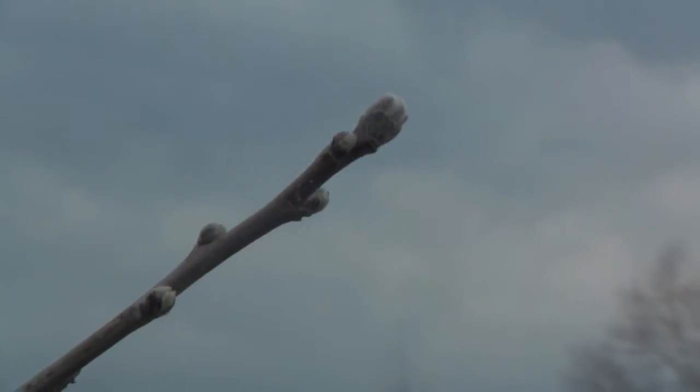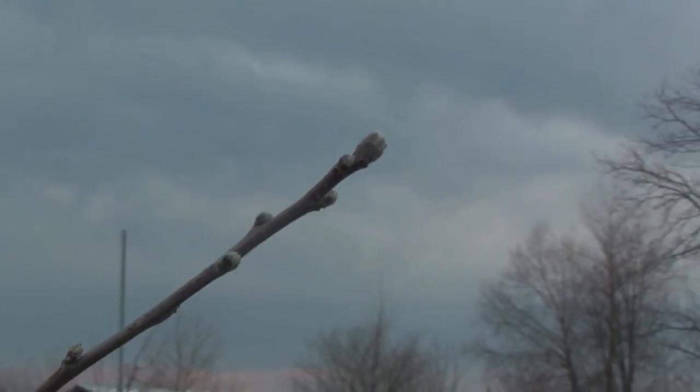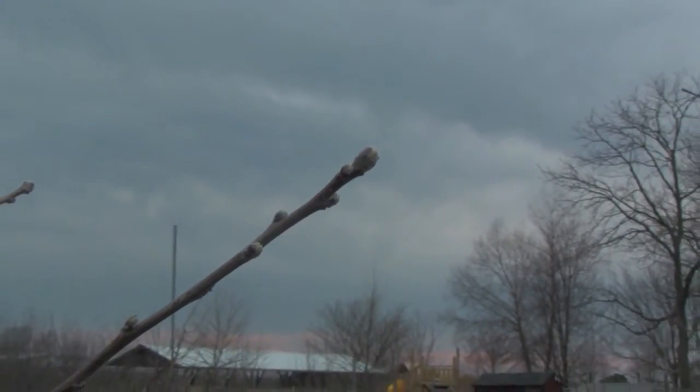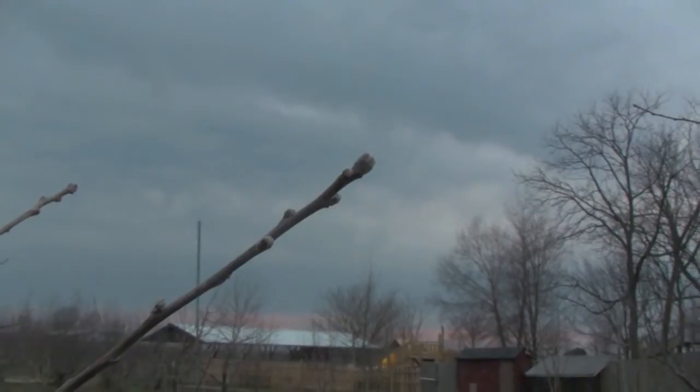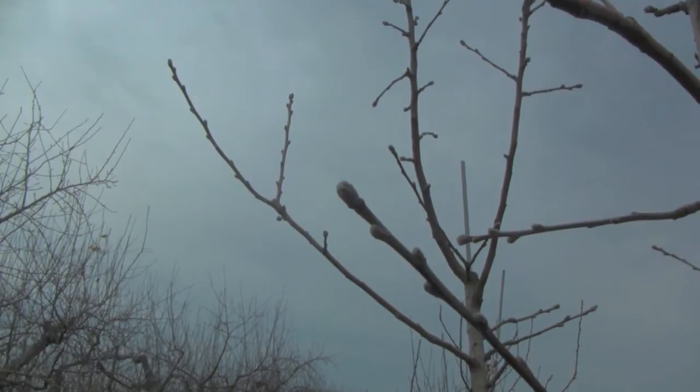We're a long way from bloom yet, but the tree is beginning to become vulnerable to cold temperatures. At this stage we're not in serious trouble — the tree can handle 15 degrees before it starts to see any damage to future blossoms. At 15 degrees we expect to see about 10 percent kill of the blossoms. But if we got down to 2 degrees, we could experience up to 90 percent kill on the blossoms.